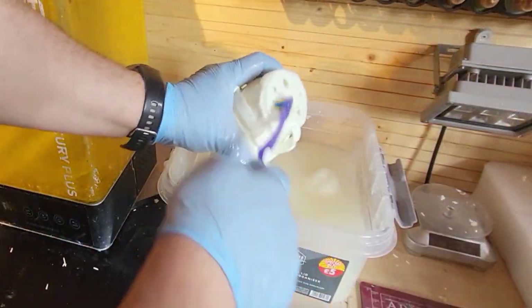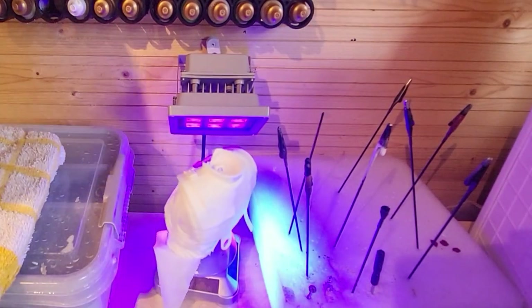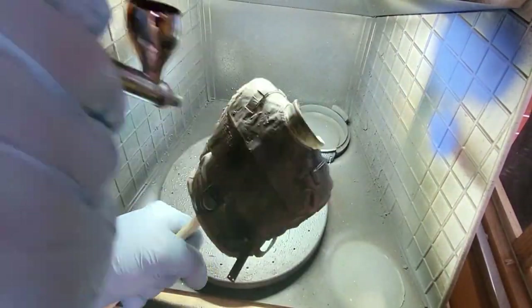Getting them off the build plate each time, giving them a wash after the supports are off, and then curing them before moving on to the next stage, which is the priming. I'm using my regular air primer from Army Painter, giving them all a layer of black.